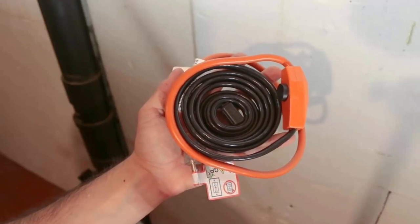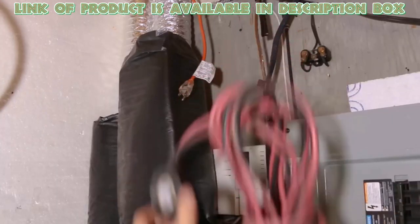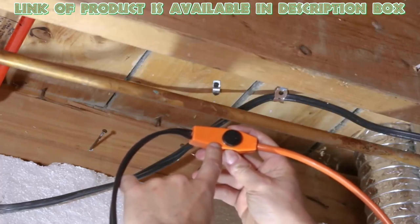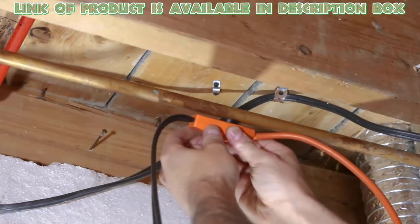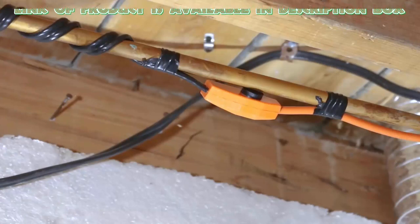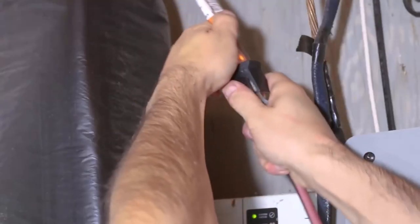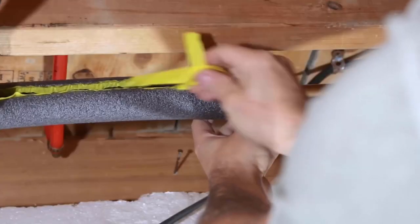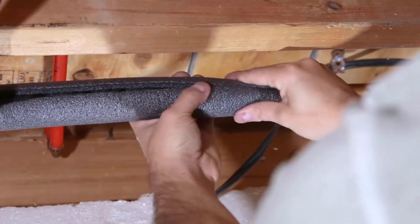Use Frost King electric heating cable to get rid of this problem — it is very easy to install. It has a self-regulating thermostat which prevents the pipes from freezing. It is available in lengths from 3 to 30 meters and you can use it on both metal and plastic water pipes. Put it on your pipe and insulate it properly for best results.